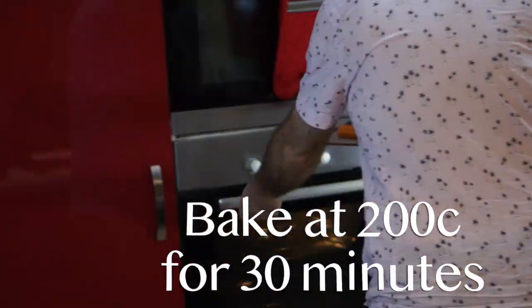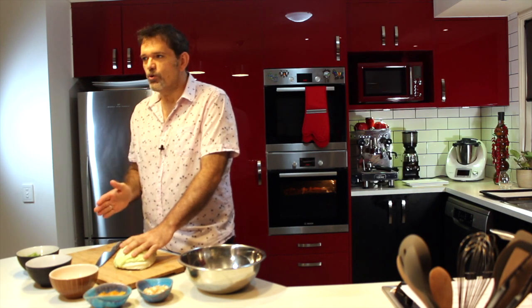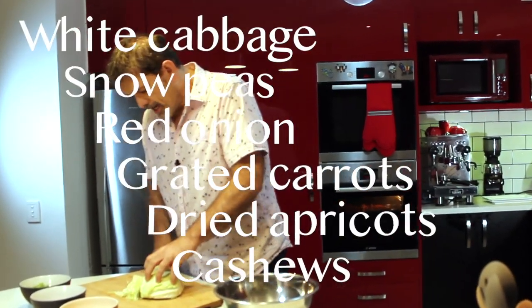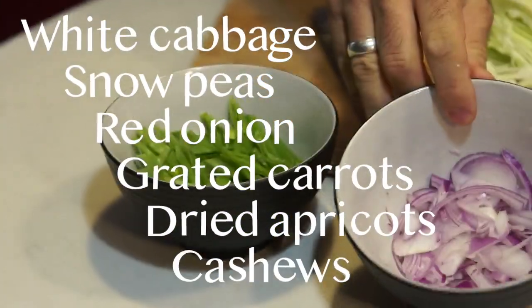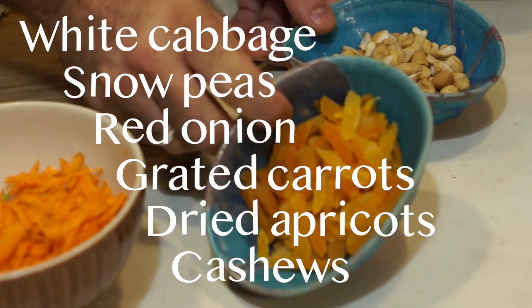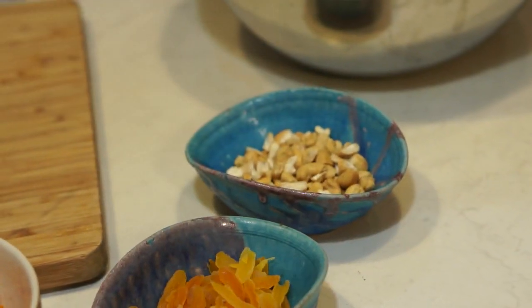Bake in the oven for about 30 minutes. Next we're going to make some tangy coleslaw — you can either have it on the burger or as a side. I'm going to use some white cabbage, snow peas, red onion, a bit of grated carrot, and then these are a little bit weird but I love the sweetness of dried apricots and the crunch of some cashew nuts.